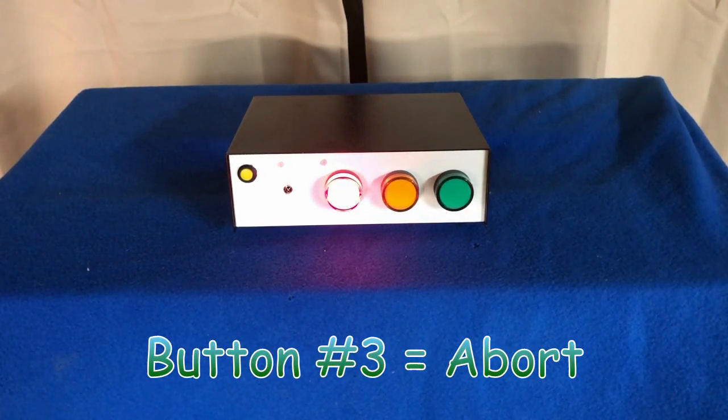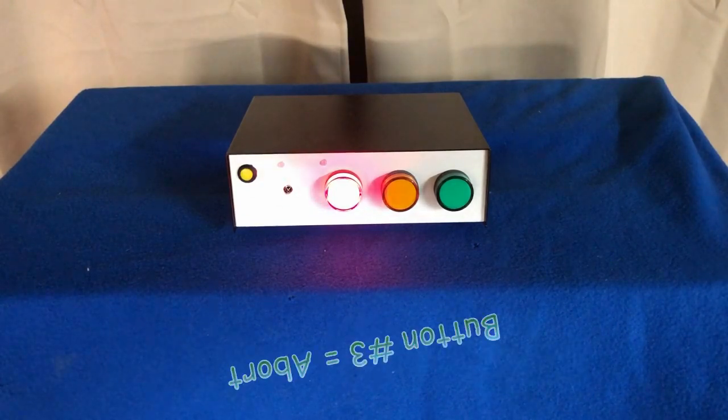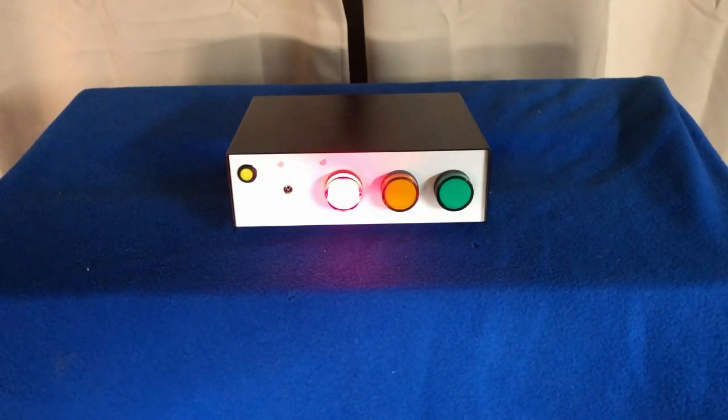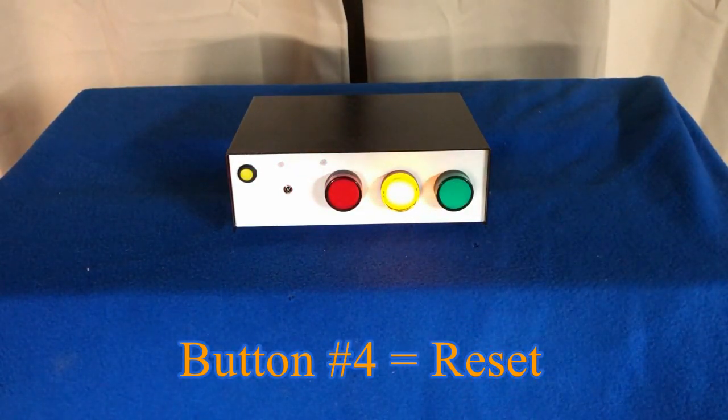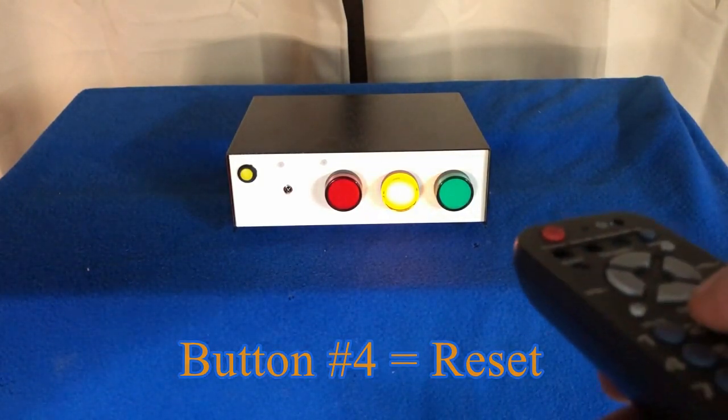Then you can take care of the problem, and once you are ready to start the launch sequence again, you press button number four, which is the reset button, and then the yellow light will come back on again. Now you can go through the countdown sequence again — you press button number two.